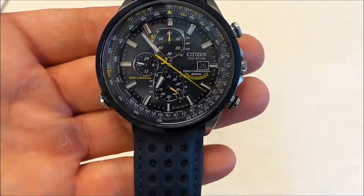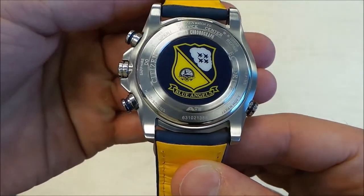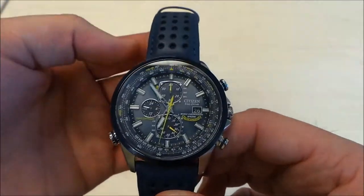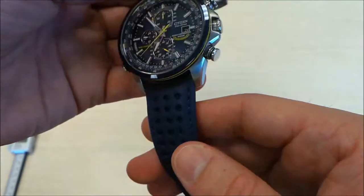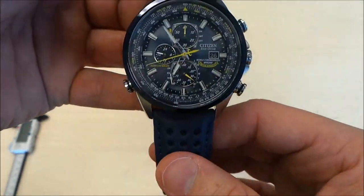One of my favorite features of this watch is actually the case back — it has the Blue Angels crest, which is pretty cool. One of my least favorite features is actually the bracelet it comes on. It has some weird mesh in between the blue and the yellow leather, and I kind of feel like it makes it more uncomfortable to wear.